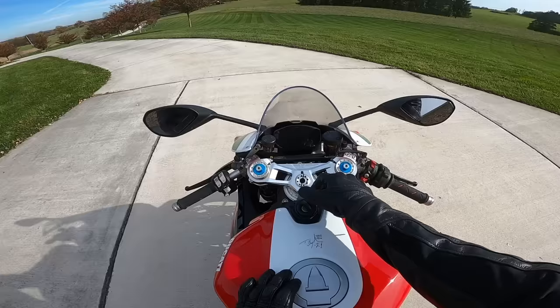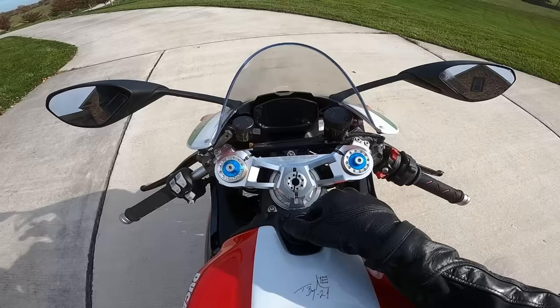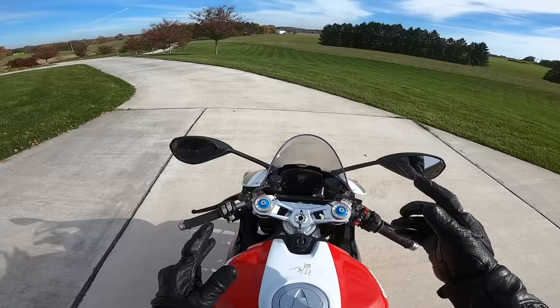So again, this is a Bayliss Edition — a 20th anniversary model. It is number 3311. They're all individually numbered; they don't make a set amount, but they are all numbered.